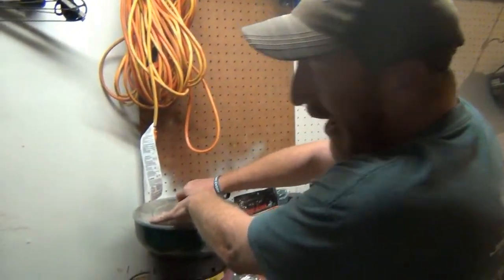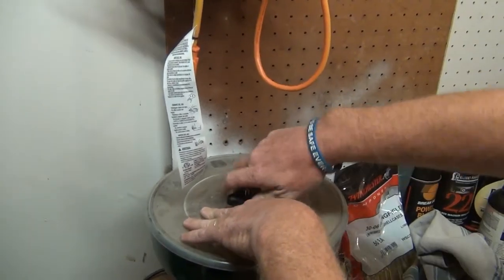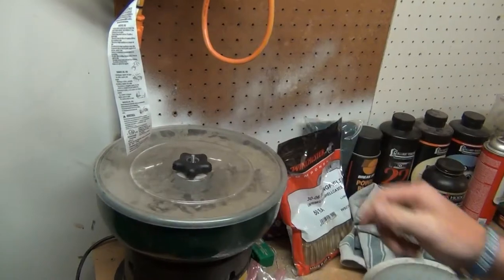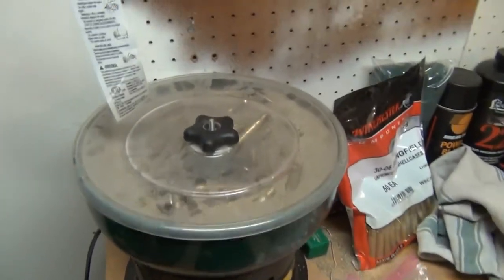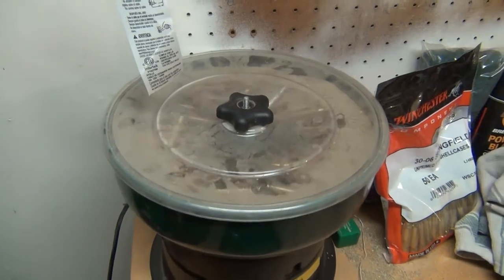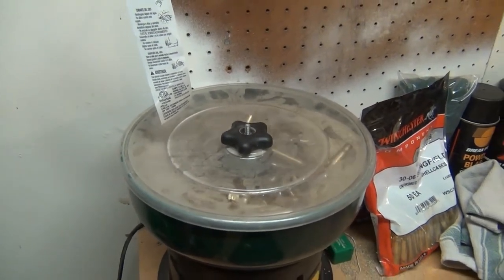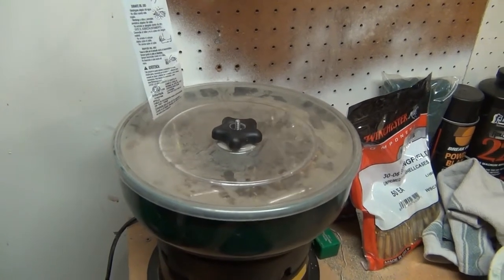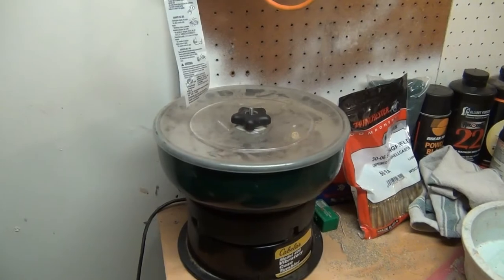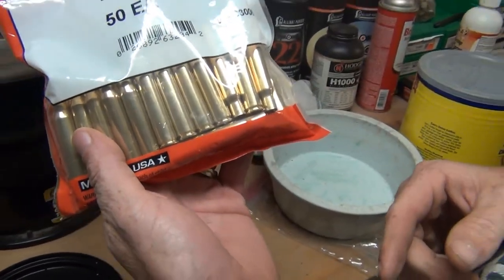As you can tell, it really vibrates pretty good. You've got to make sure you have the lid on real tight — if not, you'll make one heck of a mess, like I just did. What it does is it just turns all the brass and shines it up real good. I'll let it do that for four or five hours, and when you're done your brass will come out looking brand new, just like that.